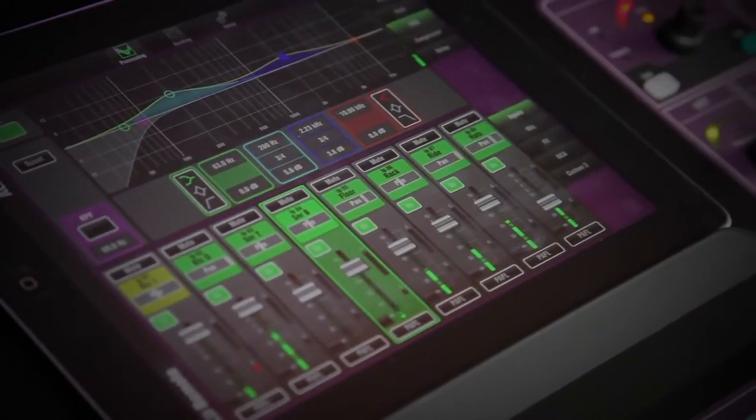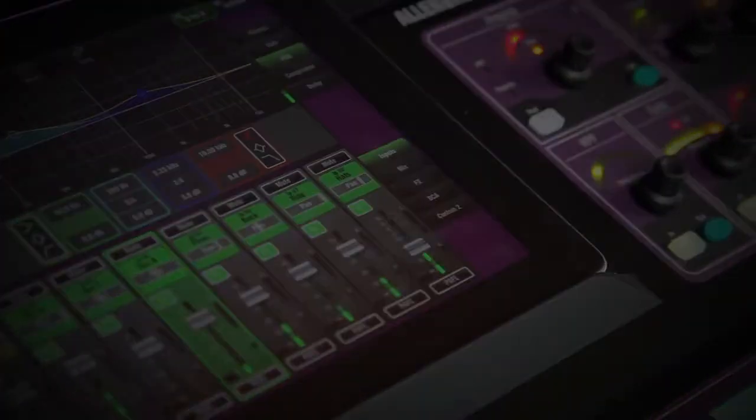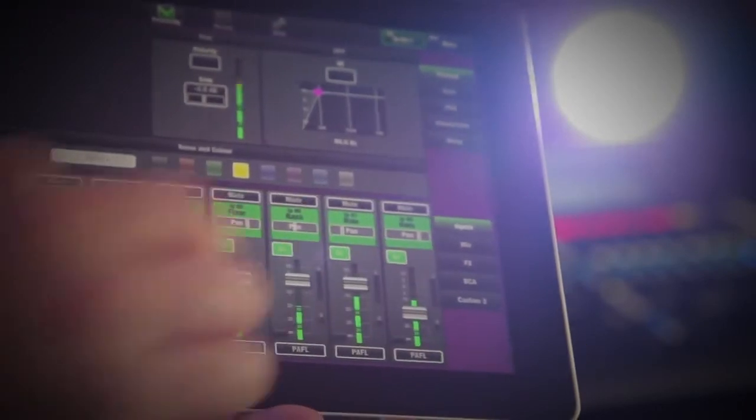The GLD remote app is the perfect complement to the GLD-112 or GLD-80 consoles, giving the engineer the freedom to walk around the room or stage controlling the sound right where it's needed.